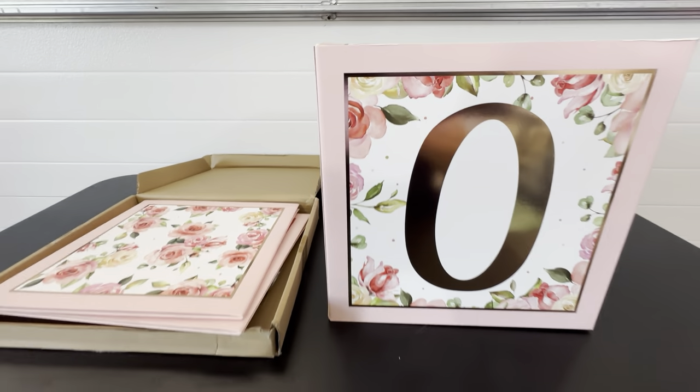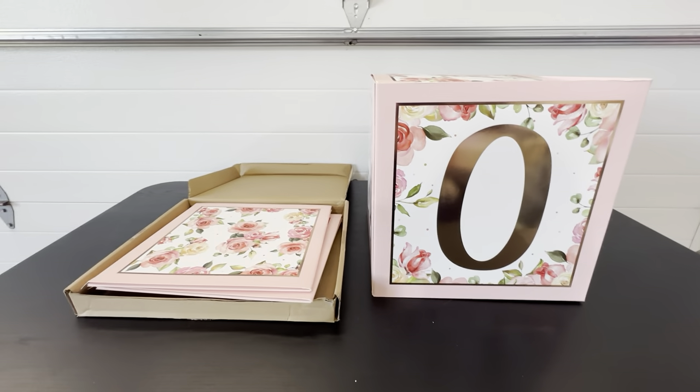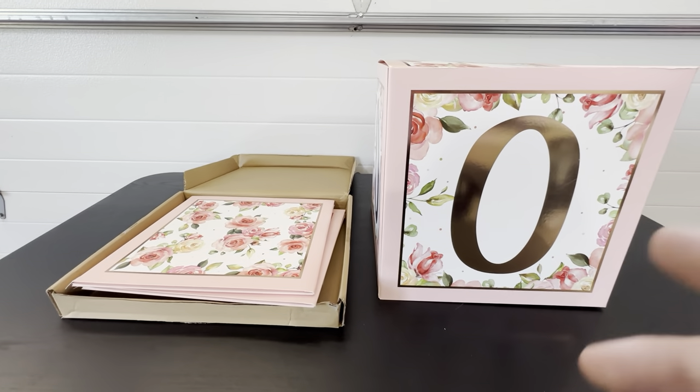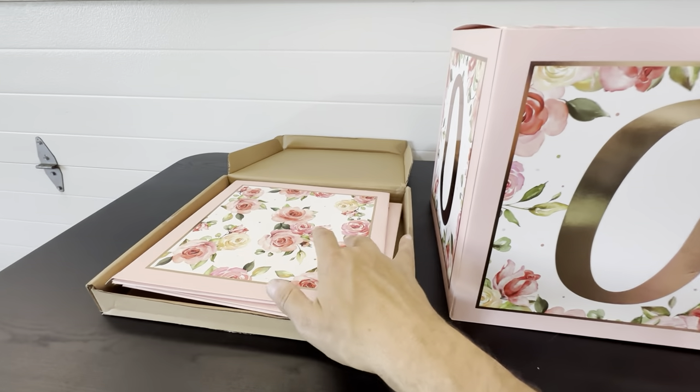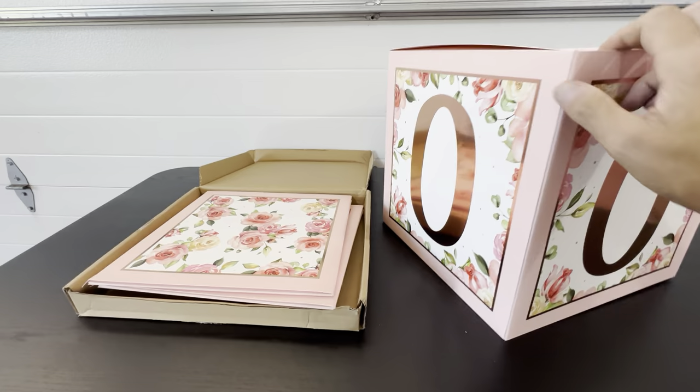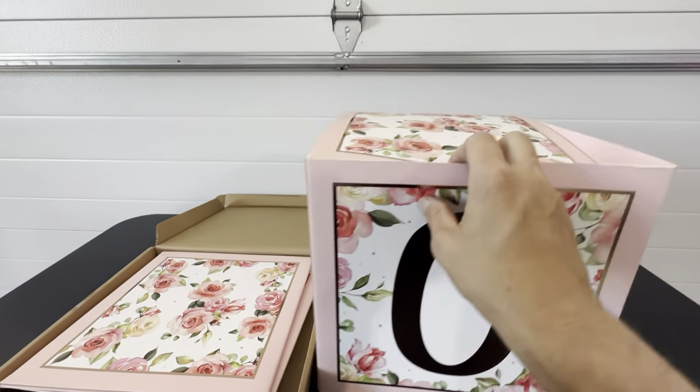When you stack these up, they're going to look really nice. So definitely check these out if you're looking for a floral balloon box set. They spell 'ONE' on here — one has the O, one has the N, the other one has the E — just very high quality. I think you'll really like these. The floral design here — that's the top of it.